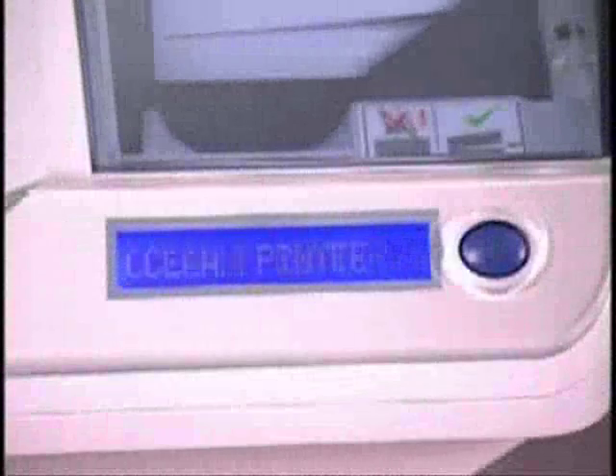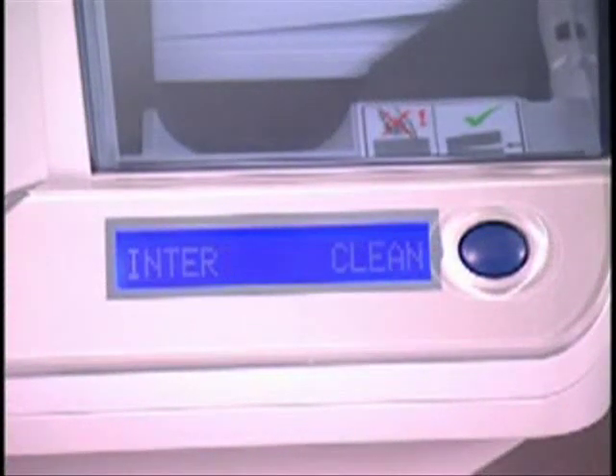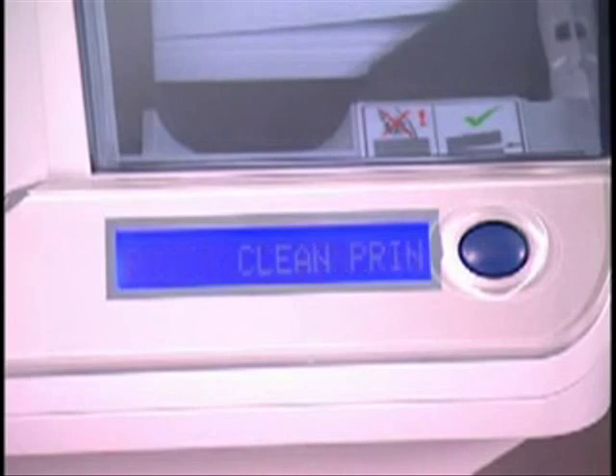After printing 1,000 color cards or 5,000 monochrome cards, the printer LCD will display Clean Printer. You can still print cards, but you should clean the printer as soon as possible to ensure good print results.